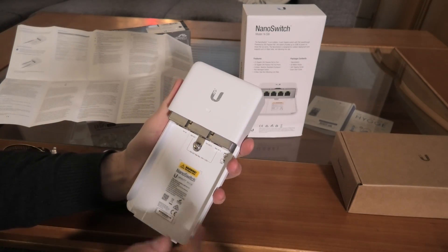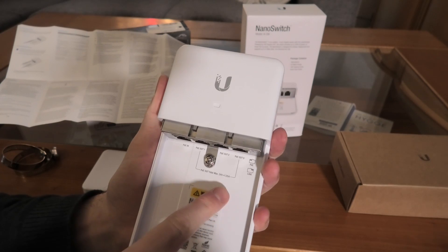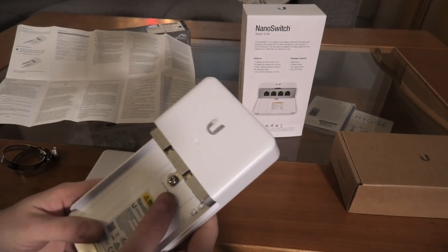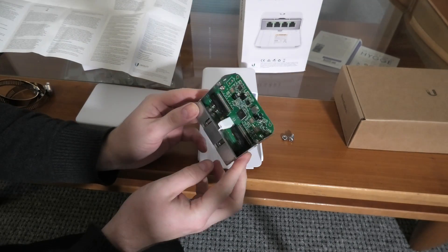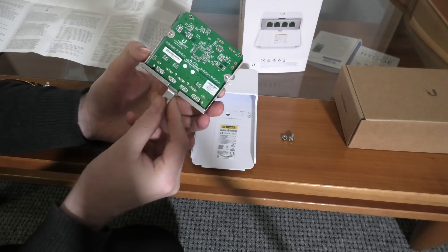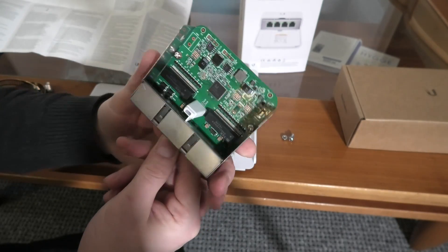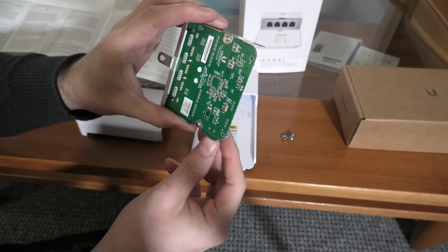So we have one Power over Ethernet input port and three Power over Ethernet output ports. It comes with LEDs so we can see if it works. I wanted to do something no one else has done and remove that screw and take out the internal board. Here is the tiny switch — it could fit a lot smaller without any problems. It's about the size of a large credit card. There's a blue LED in there — I love blue LEDs, shameful I know, but I'm a sucker for them. There are also some programming pins.